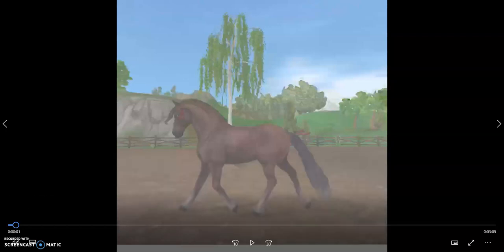Hey guys! So in today's video I'm gonna be showing you some art of SSO horses, or in this case the Jurassic Friesian, which is basically a rip-off of the actual Friesian. And it is fixed to look more like a Friesian, but different.